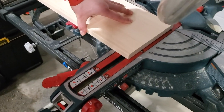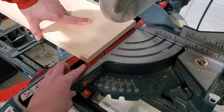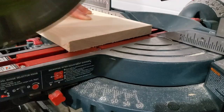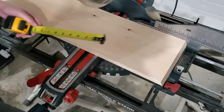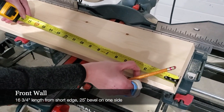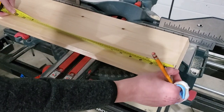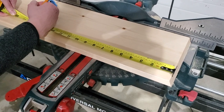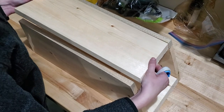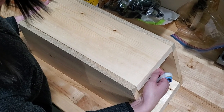We haven't measured our board yet for the front — we're just going to make a random cut here to get our 25-degree angle. Once we have that cut, I'm going to take the shorter side of the board and measure my 16 and 3-quarter inch cut. This is the shortest side of my board — I'm measuring 16 and 3 quarters from that short edge of the board. And as you can see, the same angle and a perfect fit.